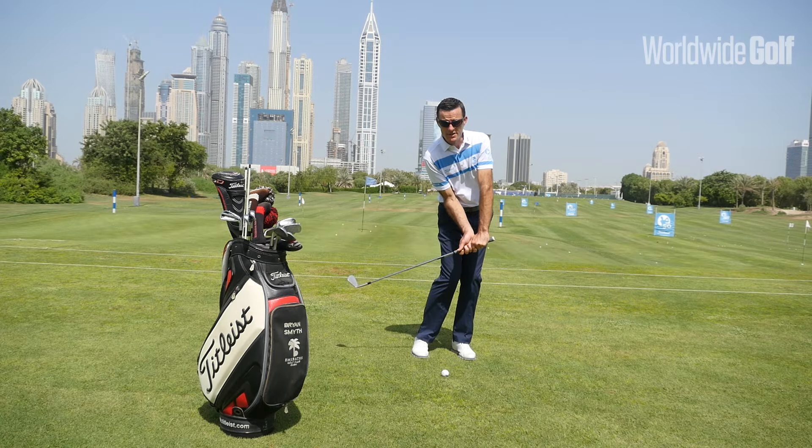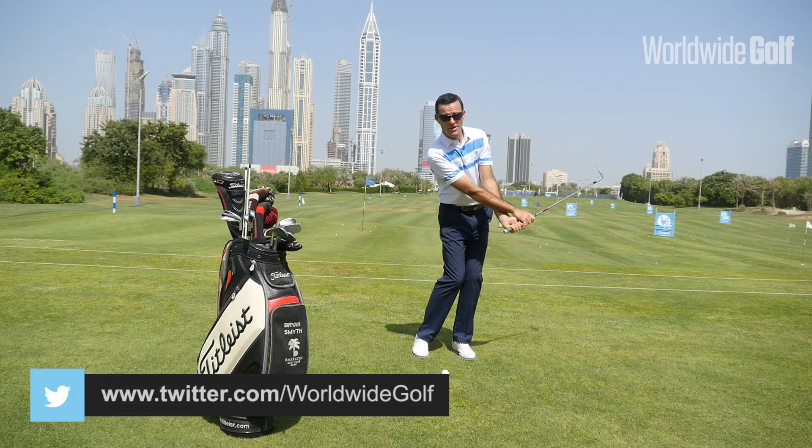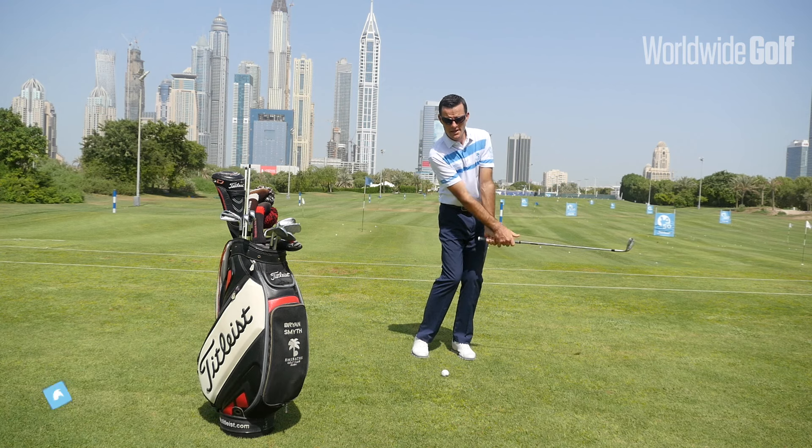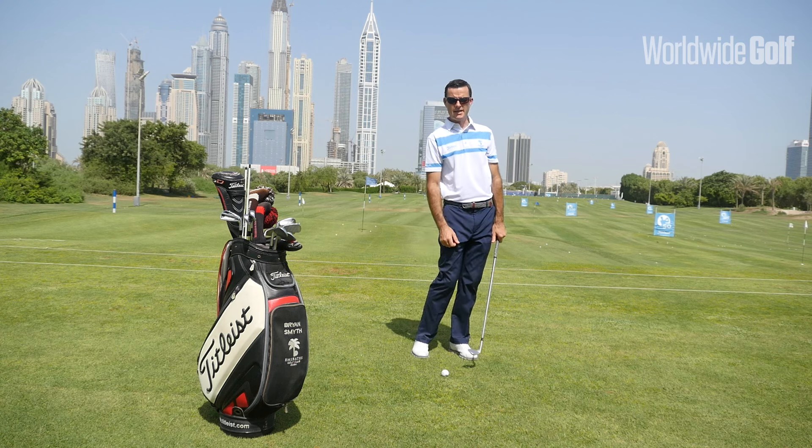This can cause a lot of difficulties in terms of the strike trajectory and also the speed and distance that the ball goes. Because from here I either have to compensate and flip with my hands, or compensate and open up my body, which changes my dynamic balance.